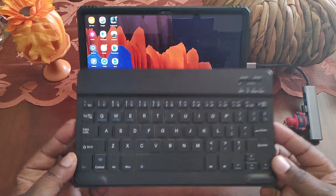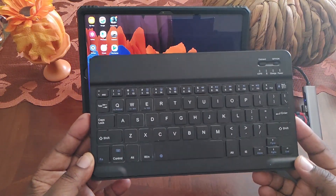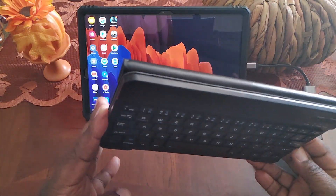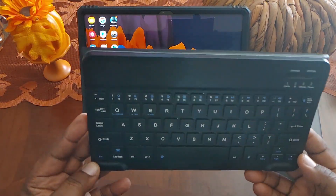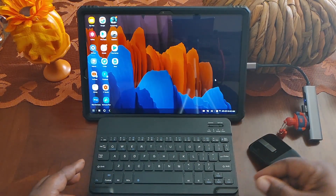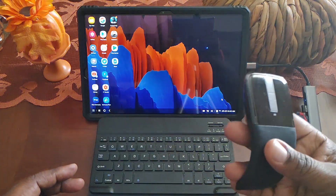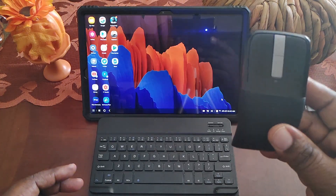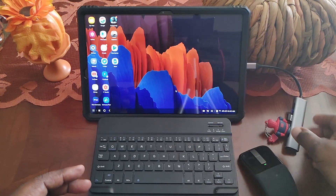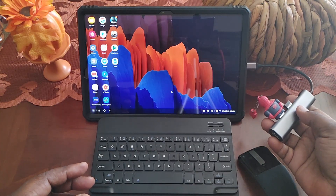Especially when you hook it up with a wireless Bluetooth keyboard. You don't have to have the official Samsung keyboard — this is just a little inexpensive keyboard, I think I paid $16 for it. You can find these at Amazon, Best Buy, Walmart, all over the place. I also have it hooked up with the Microsoft Arc Mouse. I picked this up from Best Buy, I think it was like 30 some bucks, and this is not Bluetooth — it goes through a little hub that I have plugged into the Type-C port.